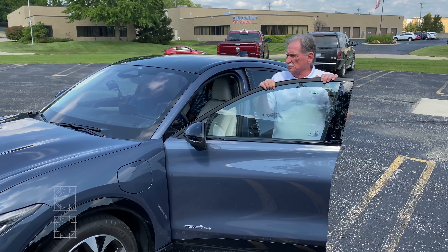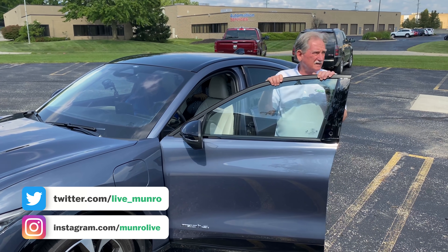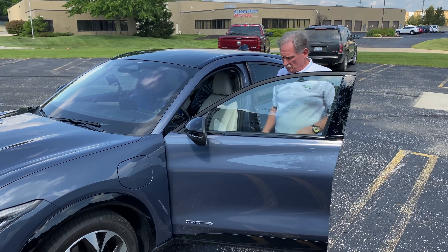We're standing outside a Mustang Mach-E and we're going to be doing a Ford Blue Cruise, which is their ADAS system. Let's jump in and get going.